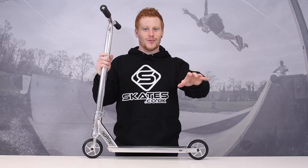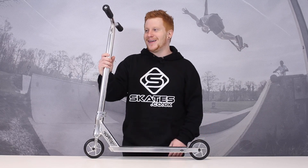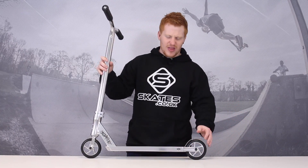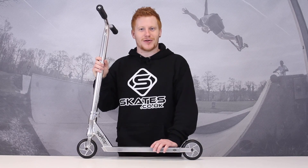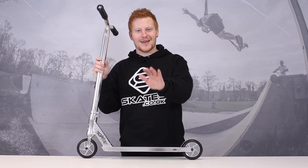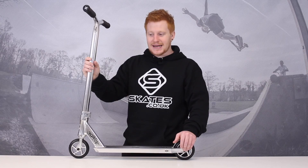I opened the box and was like, why are the wheels there? Why is the clamp there? The only things that came pre-installed were the brake and the grips. But here you have it — the Sacrifice Flight 100 Scooter. The 100 I think refers to either the wheel size or the width of the deck — probably the deck width, yeah, we'll go with that. Apart from the fact that it's very, very shiny, it's insanely light.